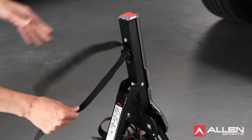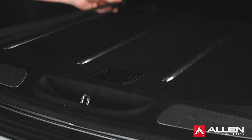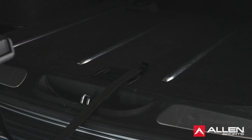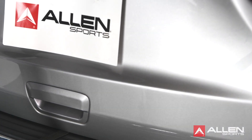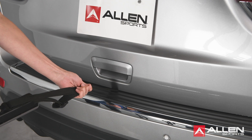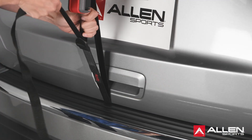Alternative 2: Before installing the rack on the vehicle, remove the bottom straps. Open the trunk slightly and place the bottom hooks just inside the trunk hatch. Carefully close the trunk on the bottom strap. Pull the straps to bring the hooks against the inside of the trunk. Mount the rack onto the car and re-thread the bottom straps.